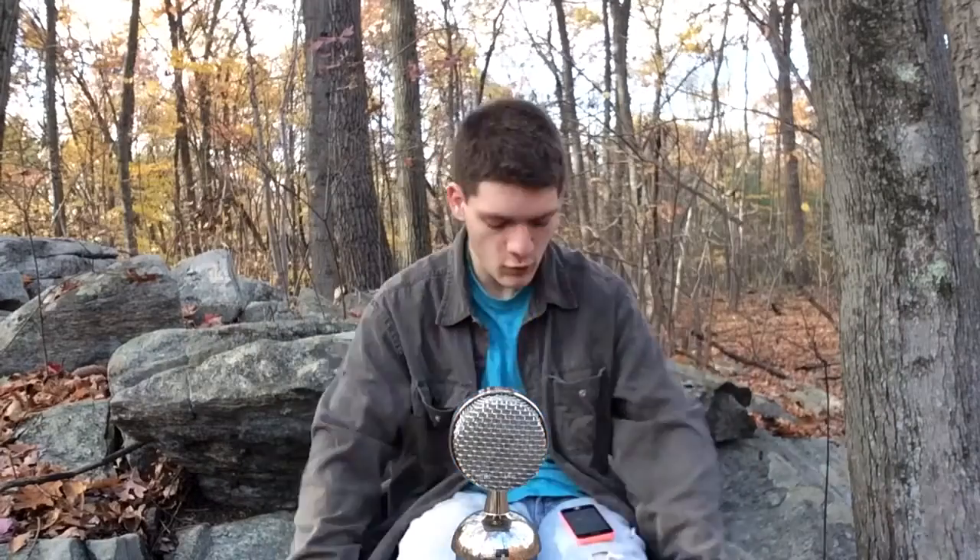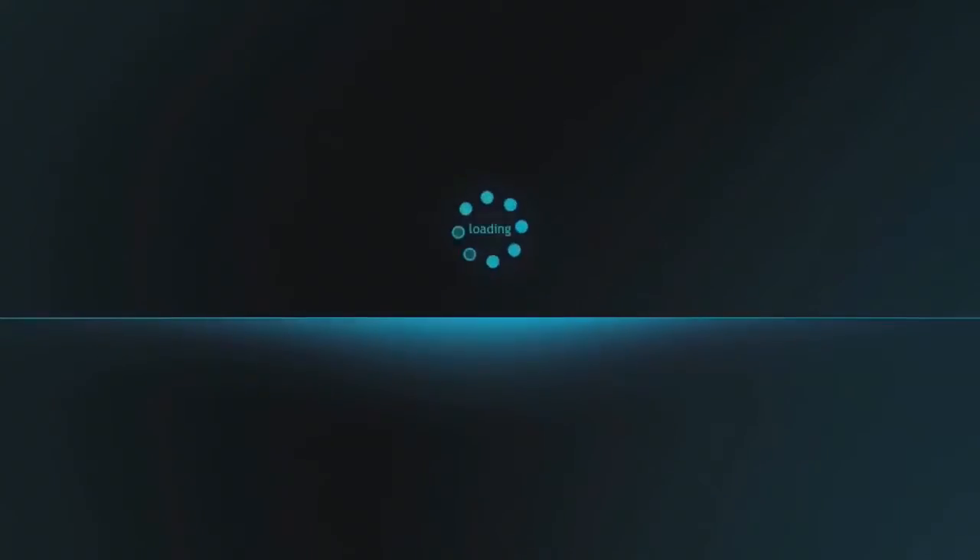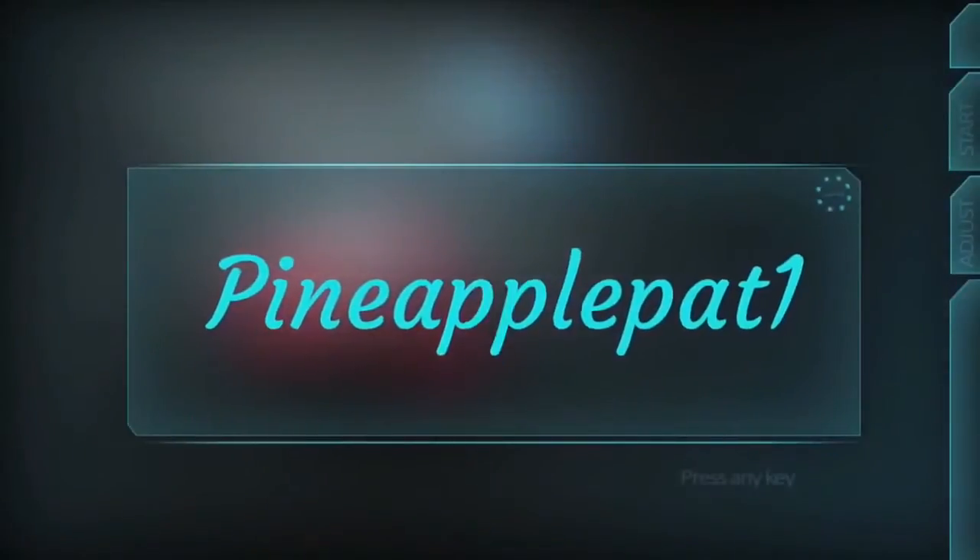Hello everybody, it's PowerballPat1 here with a question: what happens when you put a supercharger on a Moto X? The answer to that question is the Motorola Droid Turbo. This thing has got some killer specs.